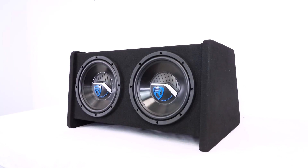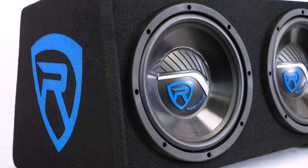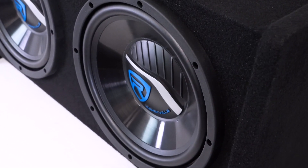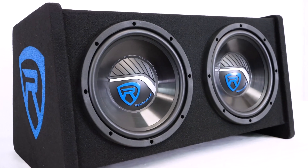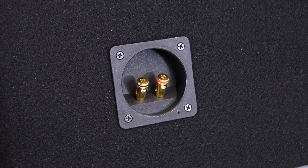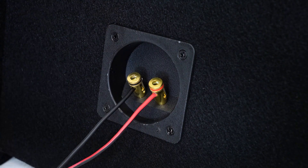The two 10 inch woofers are single voice coil 4 ohm K5 subwoofers with a four layer high power aluminum voice coil, a 3D molded dust cap, high excursion butyl rubber surrounds, and injection molded talc filled brushed polypropylene cone. The terminals on the enclosure are mono gold plated push style speaker terminals to make connecting to your amplifier super easy.